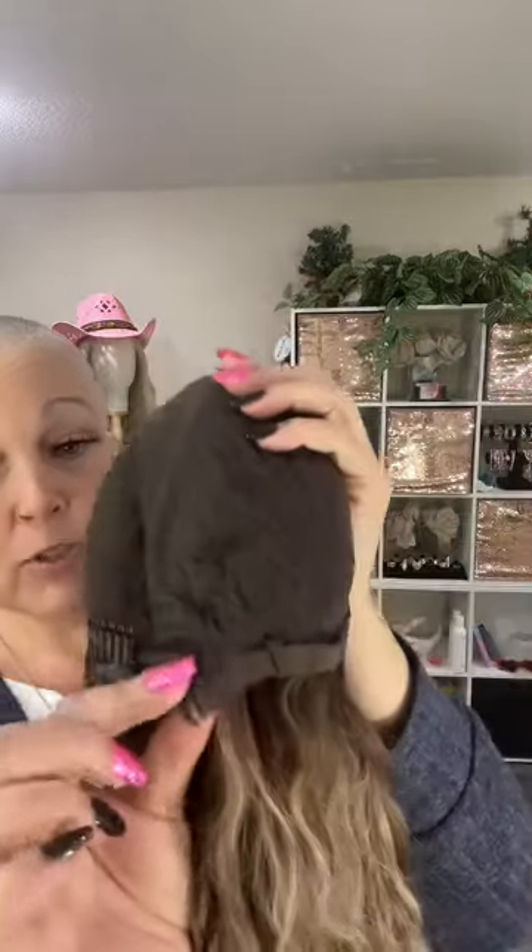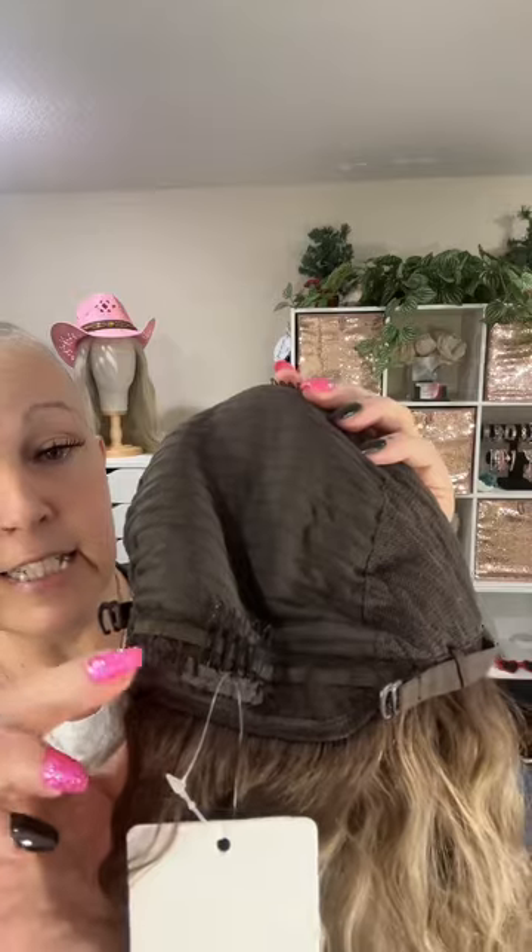This one is a lace front cap, and you can also have them make it into a full lace. I like this lace front cap — it's a beautiful feature, and it looks like about a 13 by 6 free-part area. There are clip combs at the sides, a comb at the nape, and a comb at the crown. It also comes with hook adjuster straps, a slightly extended nape, and it's closed-wefted, so it's going to be a beautiful, comfortable wig to wear.